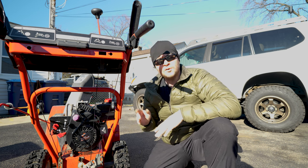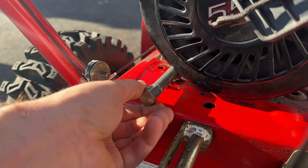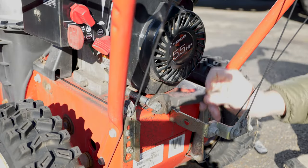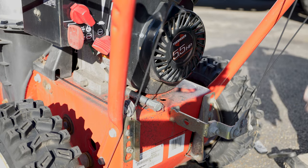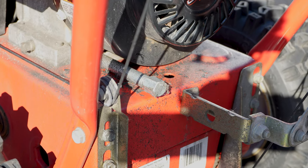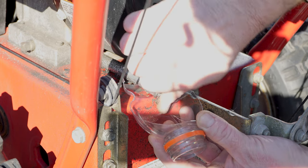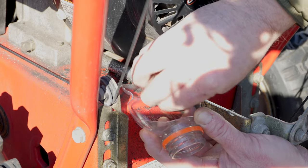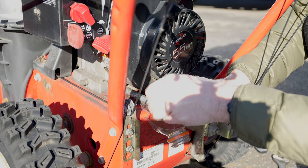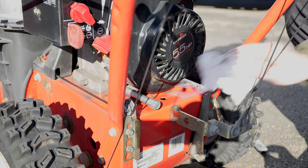Every snowblower is different, but for mine in order to drain it there's a little tube with a cap, and you simply unscrew the cap and drain the engine oil out. You can see that the tube will probably end up spilling oil onto the body, so I like to use some kind of funnel — in this case just a cut-up piece of a Gatorade bottle — to help guide the oil away from the snowblower itself. Once it's done draining, cap it back off, tighten the cap, and wipe it down.